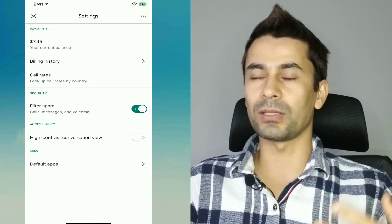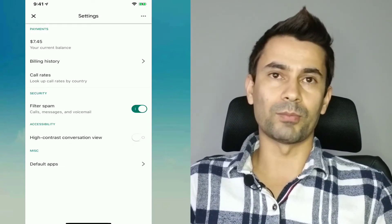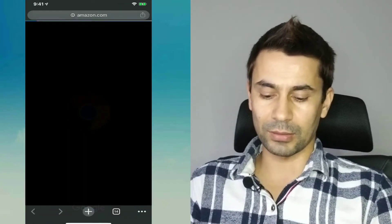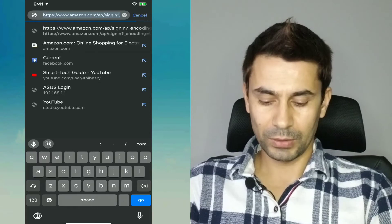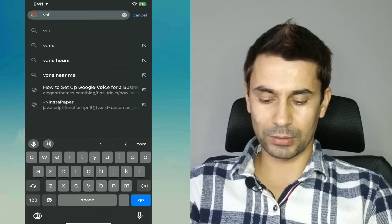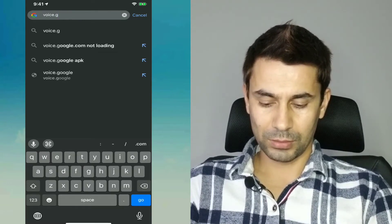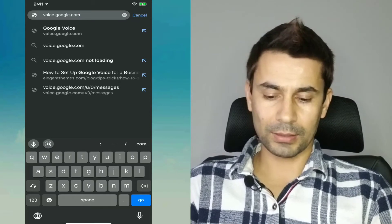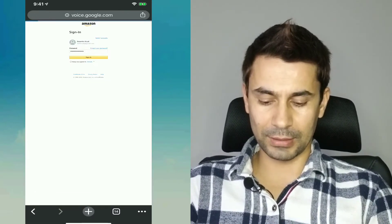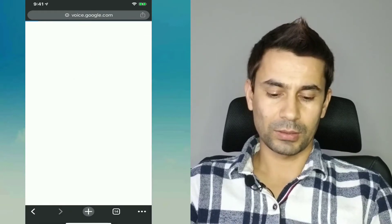If you don't have a desktop, don't worry. You can go to your mobile browser, type in voice.google.com, and request the desktop view. Then you need to activate desktop mode and sign in.